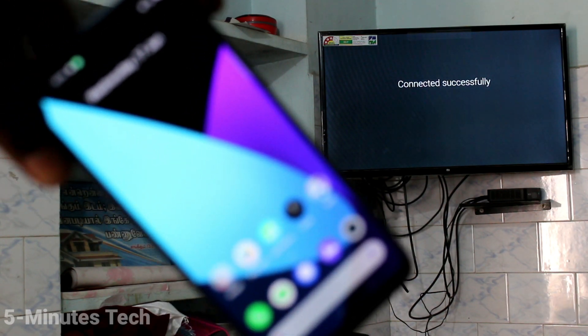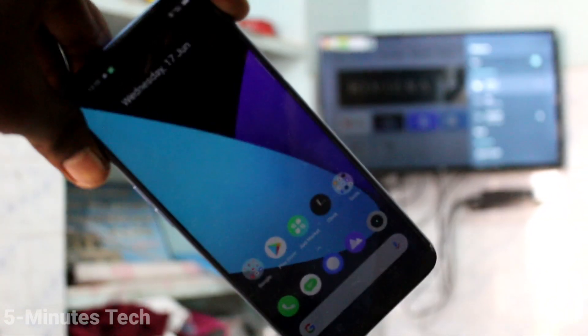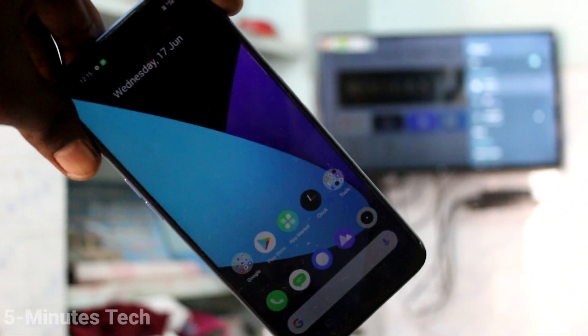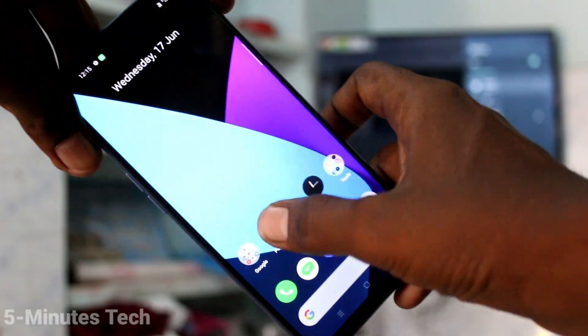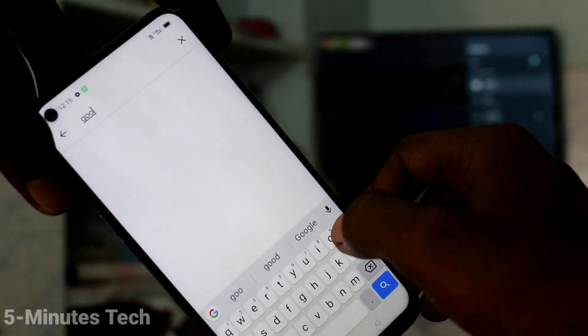Your phone will be connected to your TV through hotspot. Now come to your phone and open Google Play Store.